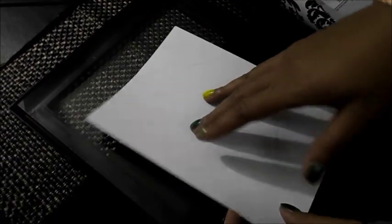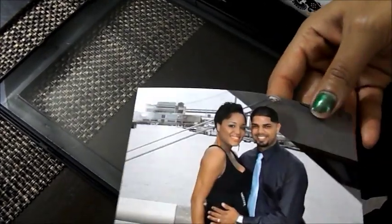Hey y'all! Welcome back to Thief Dolls Flawless. I wanted to show you a quick DIY project that I'm working on. I just went and purchased this little cheapy dollar frame from the dollar store — it's an 8x10 frame — and what I'm going to be doing with it is just pretty much making a frame for this picture of my husband and I.